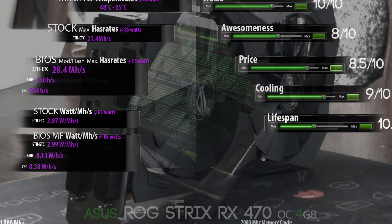At stock settings the card does only 21.4 MH/s out of the box without a memory BIOS mod — if you have a Micron card you'll definitely want to return it, as it's really inefficient. But with a BIOS mod you can hit 28.4 MH/s on Ethereum and Ethereum Classic at just 85 watts. For XMR and ZCash you'll hit around 750 H/s and 250 H/s respectively. The stock card uses almost 4 watts per MH, while the BIOS-modded card uses only 2.99 watts per MH — making it a very efficient card.